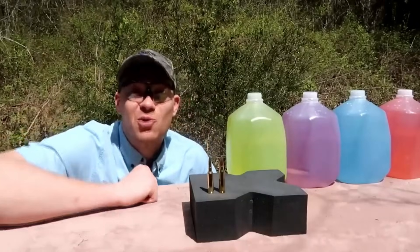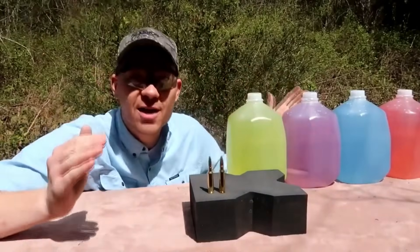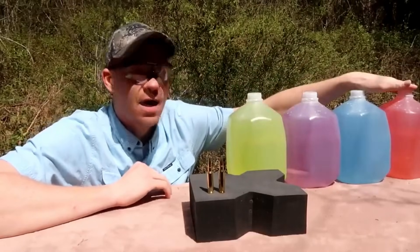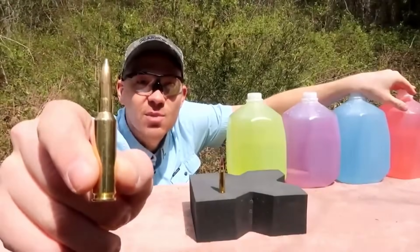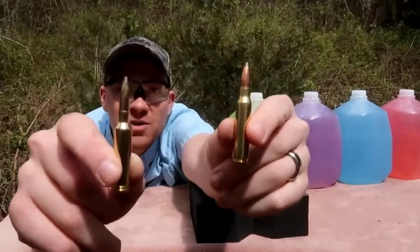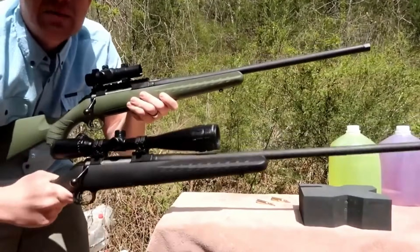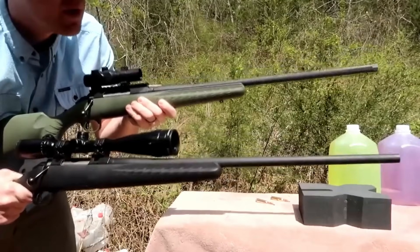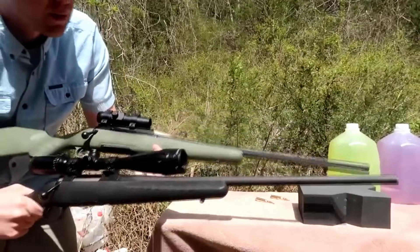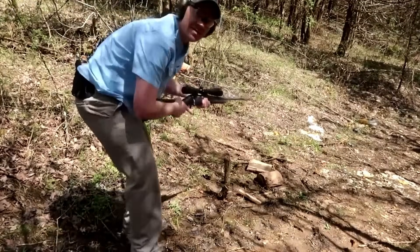Hey everybody, today we're doing a how-many-milk-jugs test — 6.5 Creedmoor versus 308 Winchester. Both rifles are exactly the same platform: the black one on the bottom is a Ruger American in 308, and the one on top is my brand new Ruger American in 6.5 Creedmoor. First shot is with the 308 — my guess is going to be four jugs.